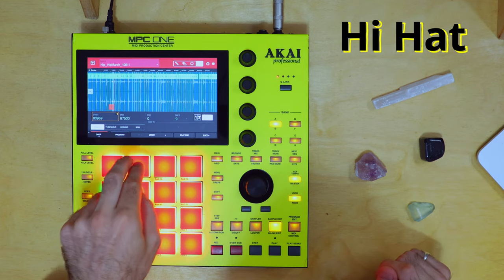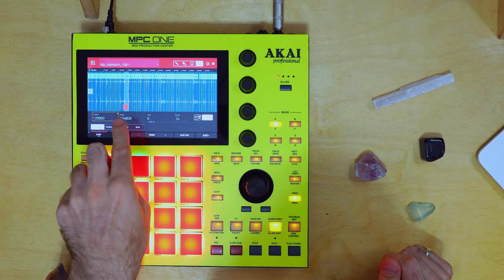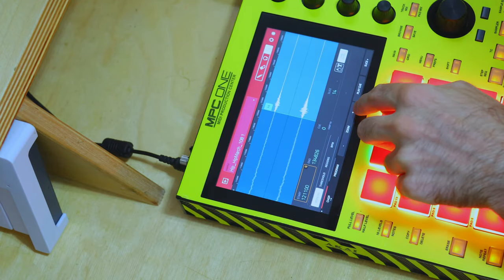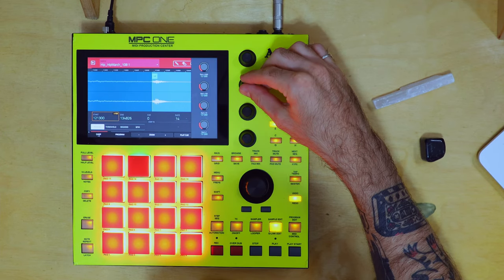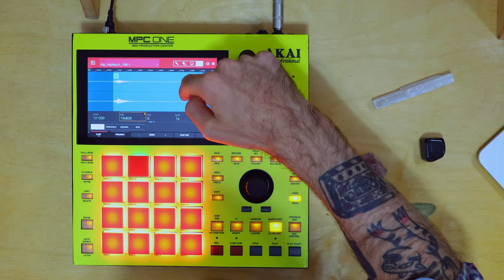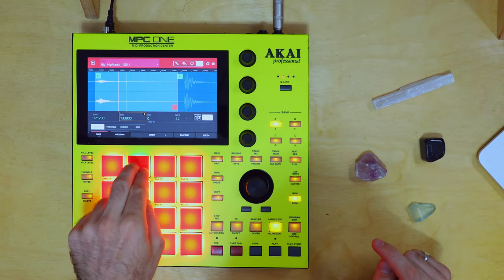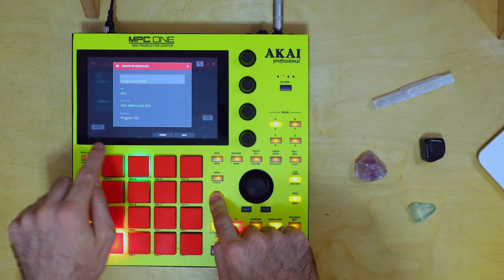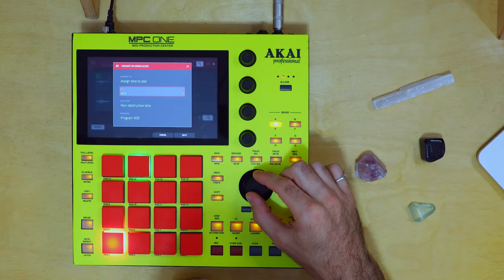Next is hi-hat, let's look around for that. This one's nice — it's a little bit too ticky maybe. I want something a bit chunkier. That's nice, but there's a little blip at the end of it. Can you hear that? So we could fix that by zooming in. Make sure you're on the right cue link — this is the starting point cue link, make sure it's right at the start of that note. And this is the endpoint cue link, so let's scroll over and get rid of that little blip there. There we go, it's gone. Shift Convert, program 005, and we're going to assign that to pad A3.